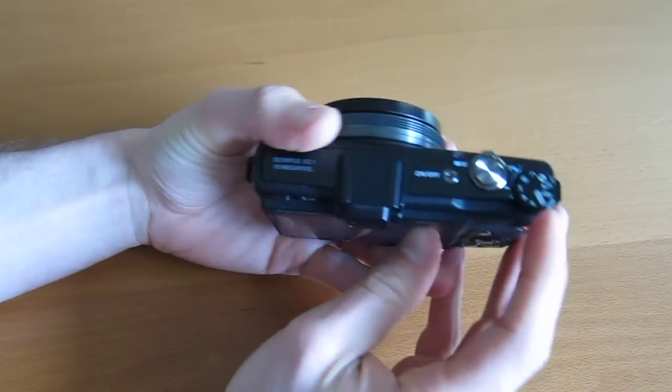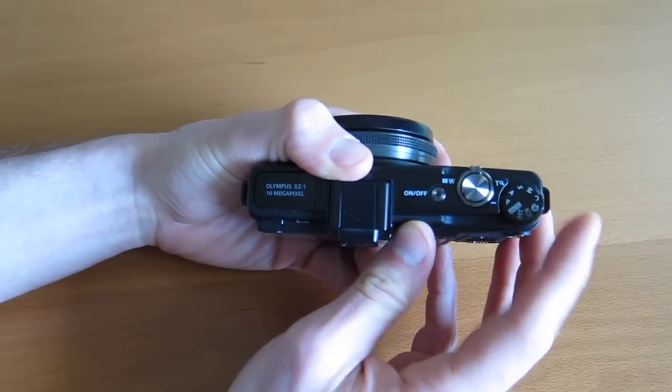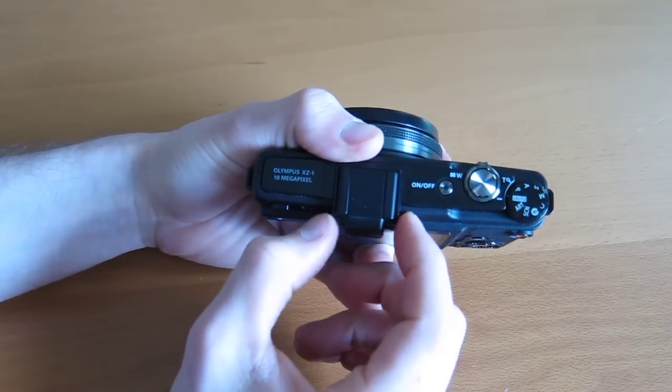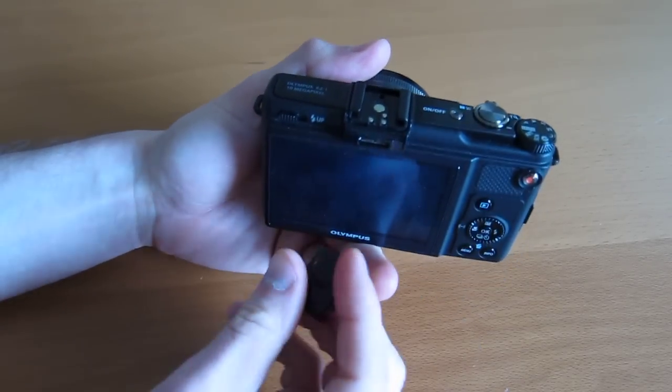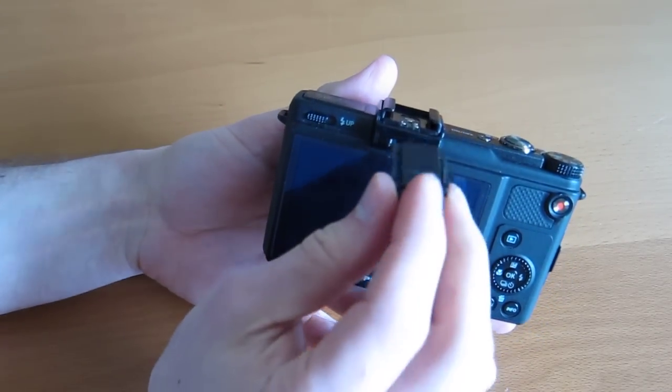Controls are really nice, pretty standard for Olympus — just like the PEN EPL2 controls. You have your mode dial here, zoom in, zoom out, trigger, power. You have a hot shoe, which is pretty cool, with the accessory port, which is a good thing for those Olympus fans out there.